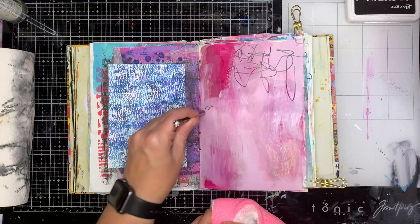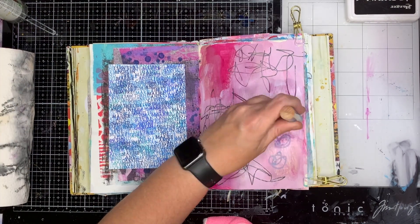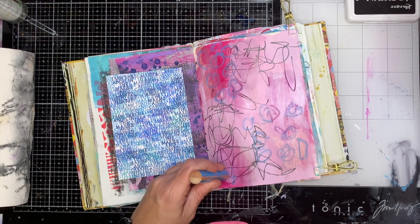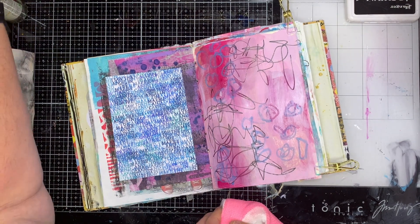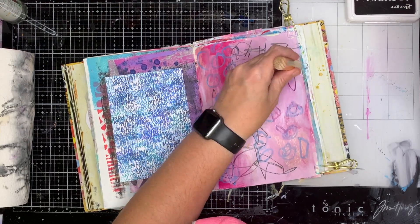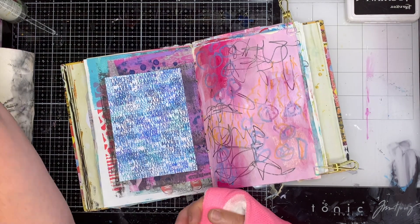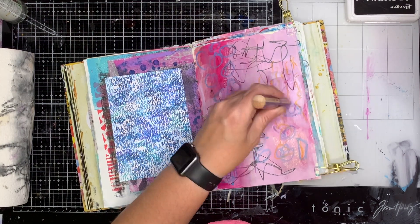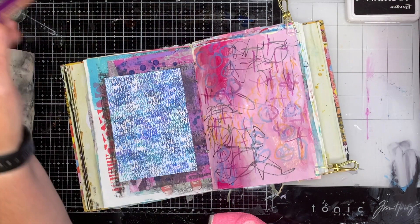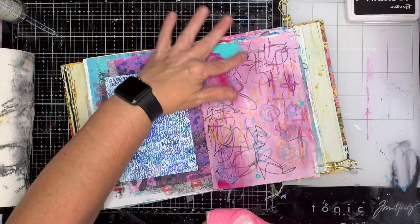Once I've put my paint in, I decided to do some really scratchy drawing into the background. I'm using a Stabilo All pencil and this thicker one is the Stabilo Woody — it's the kids' version of the Stabilo pencil and they're really fun to use. One thing I've found is that because I'm using my left hand I don't have much control, so I found that if you heat the page, the Stabilo Woodies — being really waxy — just glide on like butter and you get a really strong, beautiful color mark on your page.